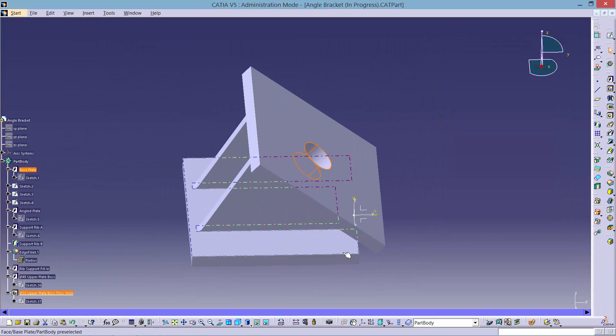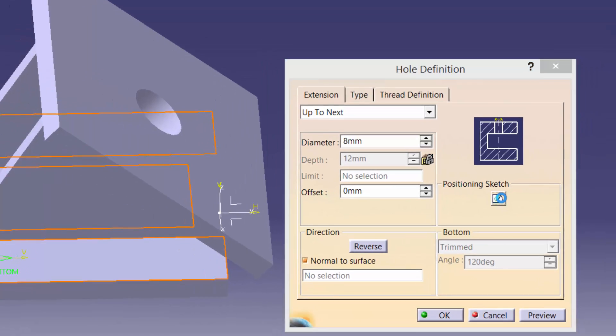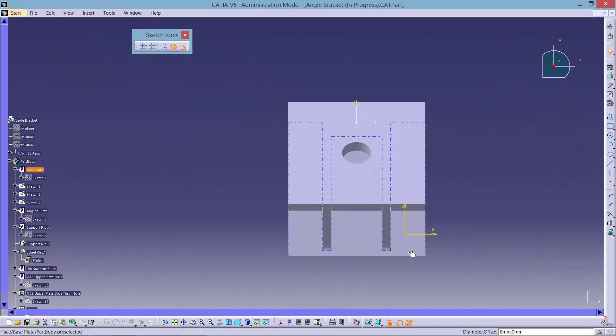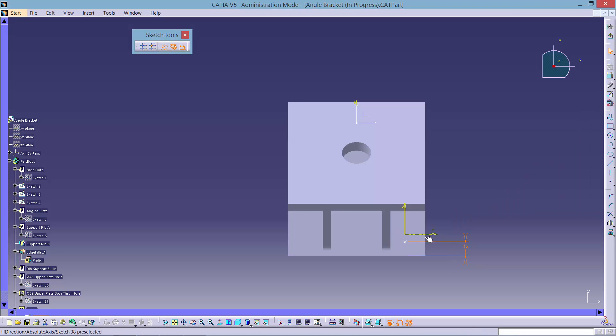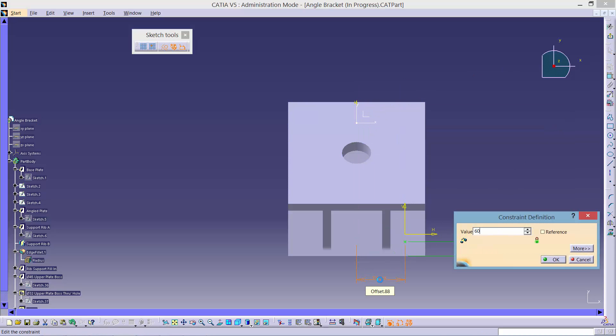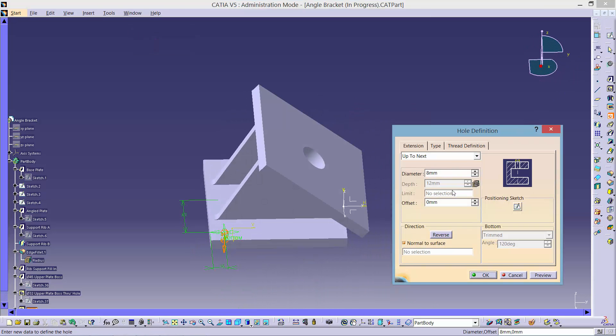Next we need to create the base plate holes by selecting the hole tool and clicking on the bottom face. Click on the Positioning Sketch button to open a sketch workbench. Constrain the position of the centre as shown. Once you have done this, exit the sketch and dimension the hole with a diameter of 8. Use the Up to Next option and click OK.